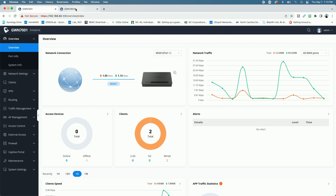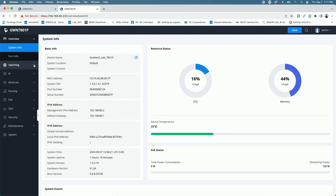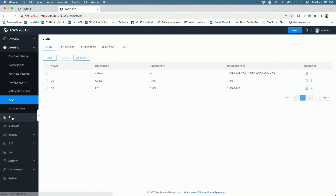Let me hop over to the GWN 7801P and come down to Switching, then VLANs. Looking back at the VLAN configuration I did on the GWN 7800 series a couple of months ago, I created the following VLANs: we have the default VLAN, then VLAN 20 for the guest network, and VLAN 30 for the IoT network — which I had called the camera network in that video. That video has good explanations of how VLANs work, so I'd suggest watching it first. We have our default LAN on VLAN 1, our guest network on VLAN 20, and our camera/IoT network on VLAN 30.